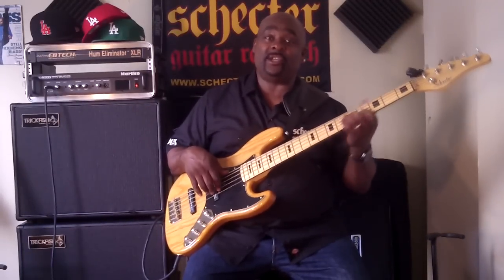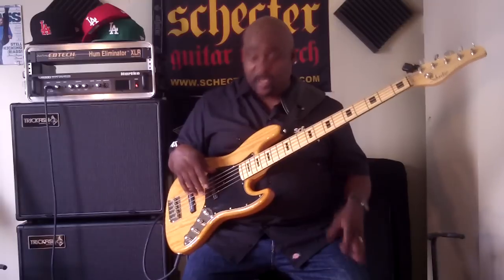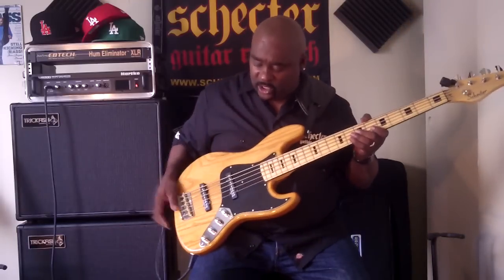Hi, this is Robert Harper coming back to you again. We're going to be talking about the Schecter J Plus Bass today. This is the five-string version, and we're going to get right into the controls.